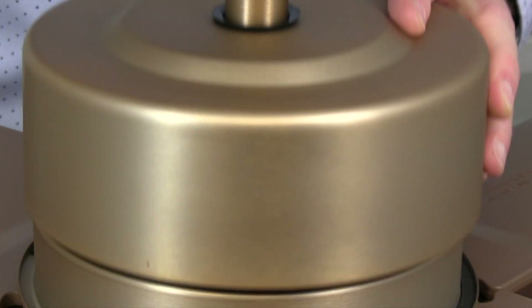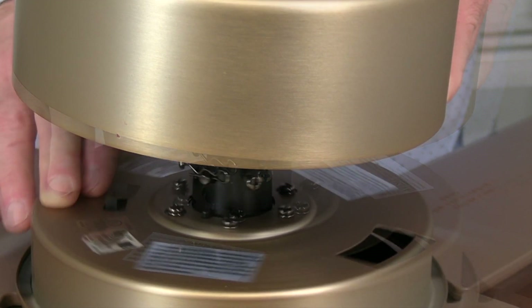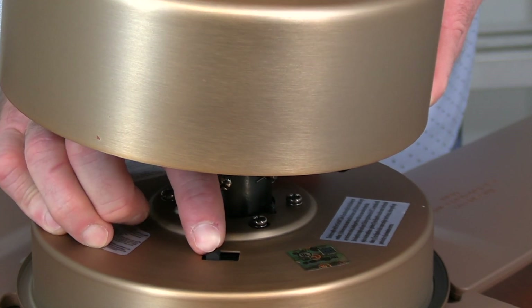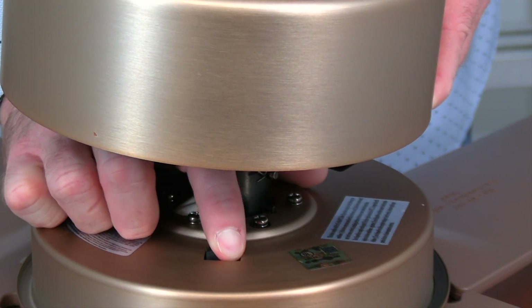This fan features a three speed reversible motor. The reverse switch is located on top of the motor housing underneath the motor collar cover. Switch left creates a downward airflow for use in the warmer months. Switch right creates an upward airflow to pull warm air from the ceiling for use in the cooler months. Make sure the fan is off before attempting to reverse the switch position.